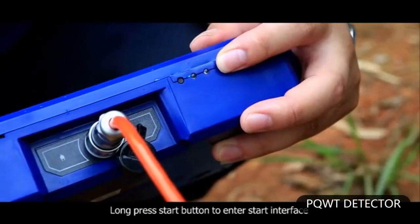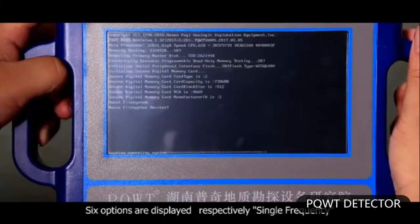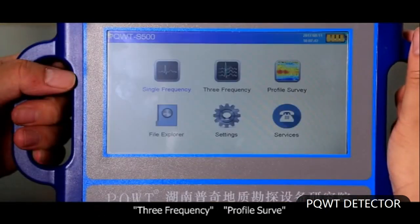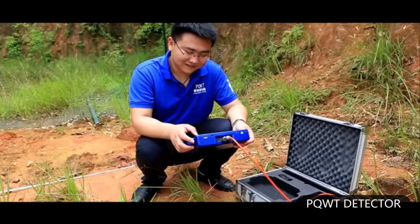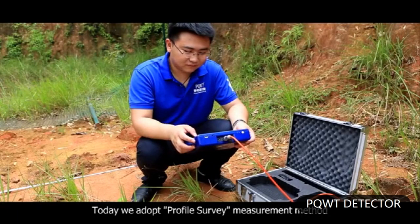The second step: long press the start button to enter the start interface. Six options are displayed: single frequency, three frequency, profile survey, file explorer, settings, and services. Today we adopt a profile survey measurement method.